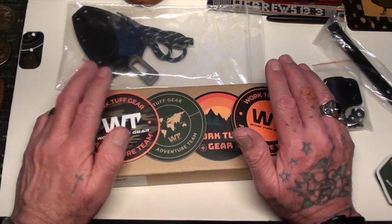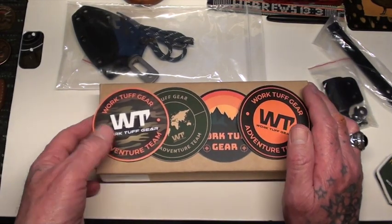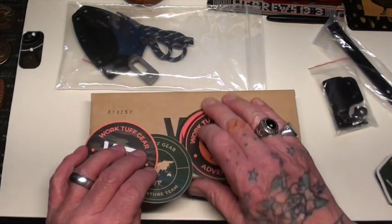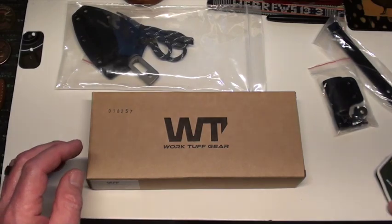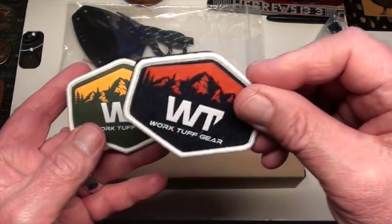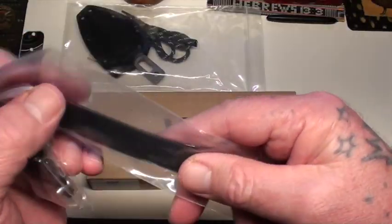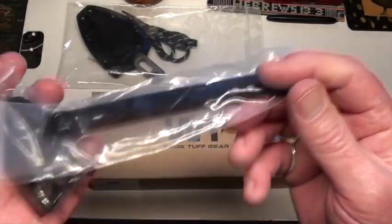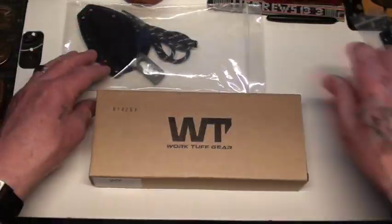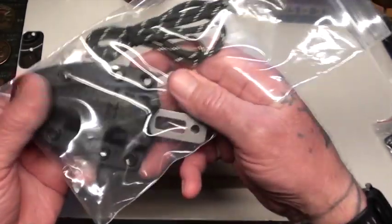Hey guys, it's me again. I'm excited because I bought a new Work Tough Gear product. With it you get some stickers, you get a velcro patch — I bought two of them so I've got two different colors. You get a bag full of goodies — I have no way of knowing what you do with this, so if anybody knows let me know in the comments — and then a little bit of paracord.